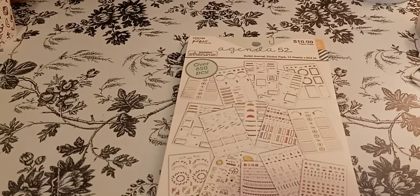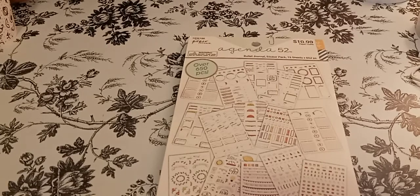Welcome to my channel, Planning with Monserrate. I'm going to be doing a flip-through of the Bully Journal Agenda 52 sticker book, which just came out.